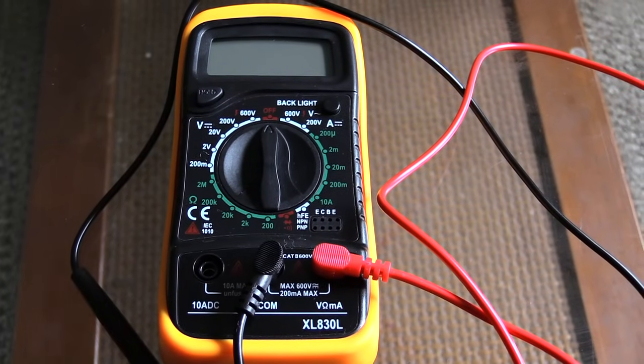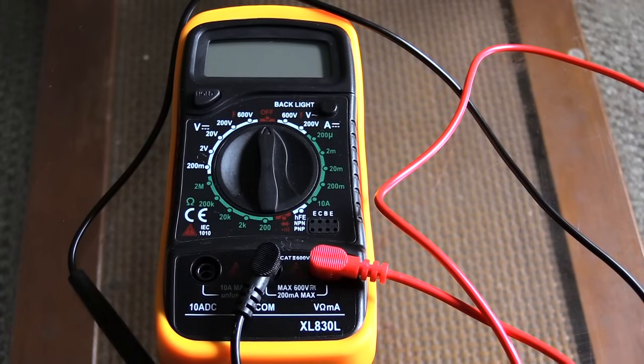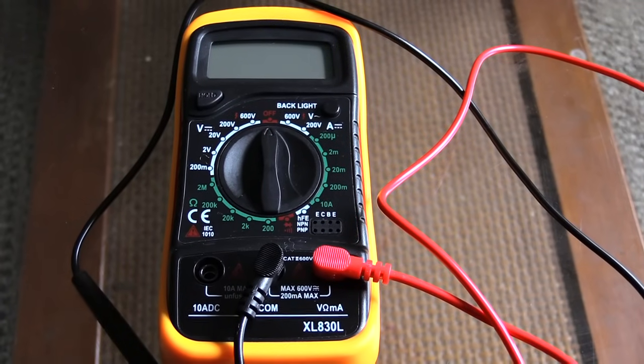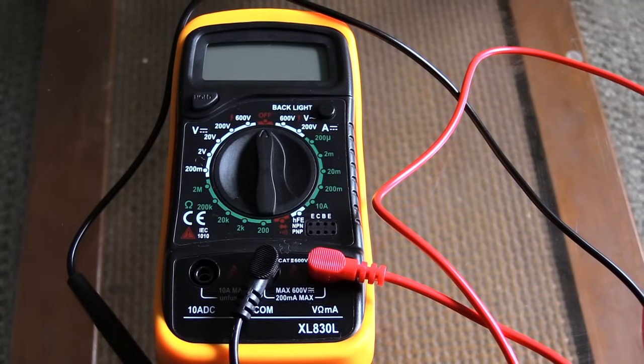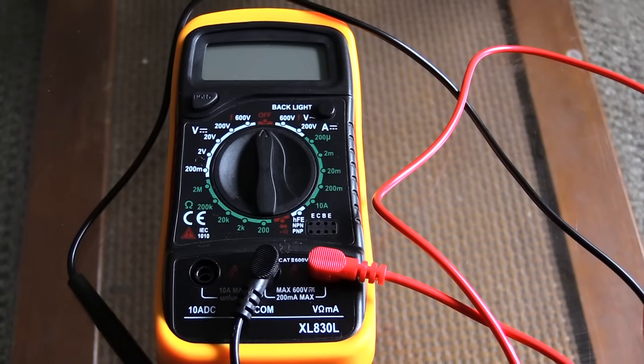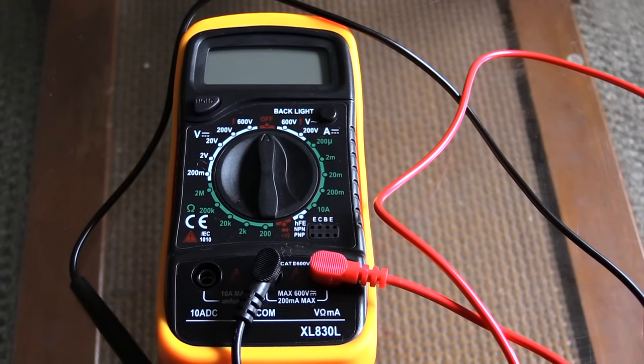Before we get started, I want to show you how you should have your multimeter set up to check your AC in your house outlets. These multimeters are pretty neat to have and very convenient — they can help out with a lot of stuff, and they only cost maybe fifteen to twenty dollars.